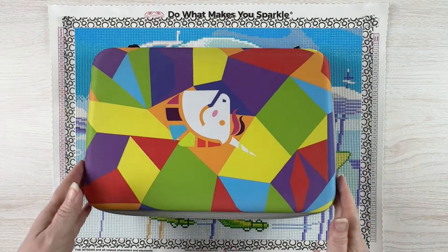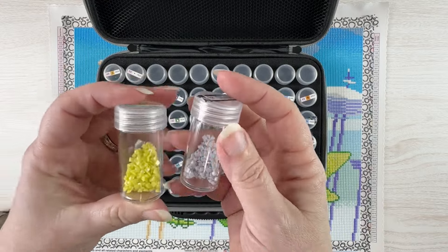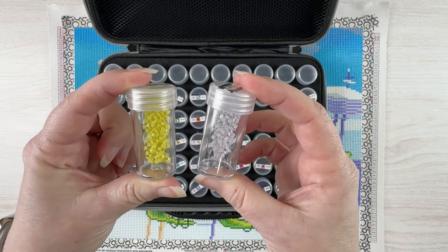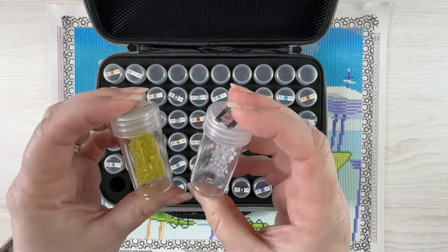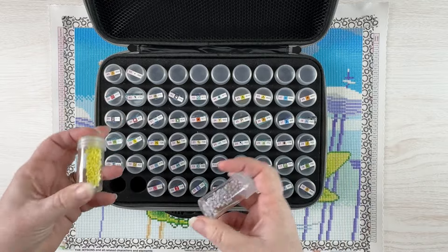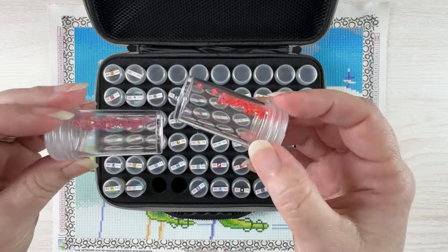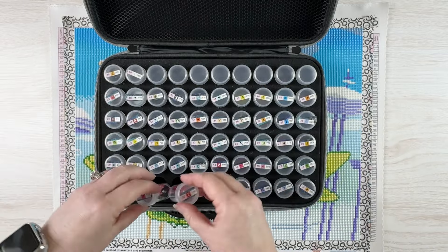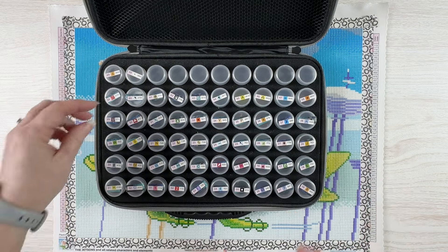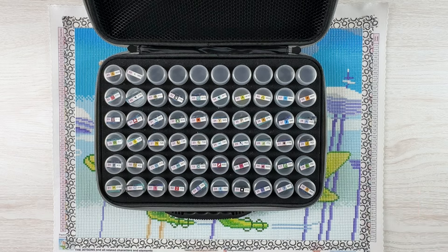I had 50 colors and like I said two fairy dust drills — this yellow and this kind of gray — and I actually really like how these worked on the kit. That mica sheen ends up looking kind of metallic, so where they get used in the kit works really well. Then there were two ABs, mostly for Rosie's eyes and then Jane and Judy's clothing. I had plenty of drills to finish everything; I didn't run out of any colors, and some colors I had quite a bit left over.